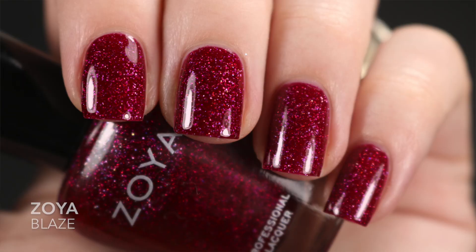The next one is Zoya's Blaze. I feel like this is probably the least talked-about Zoya hollow — I don't hear too many people mention it. I picked this up because Valentine's Day is right around the corner and I wanted to switch things up. This looked more red online than it does in person — on my nail it looks more like a pinky red or raspberry red — but either way the formula was good. Opaque in two coats.